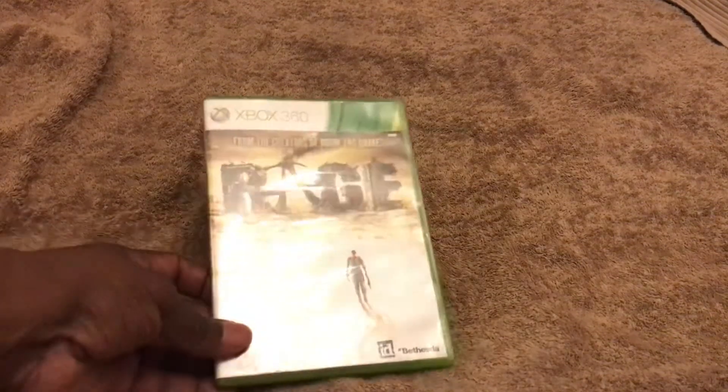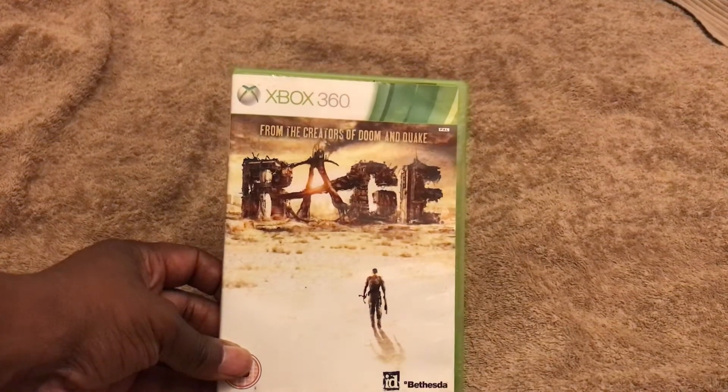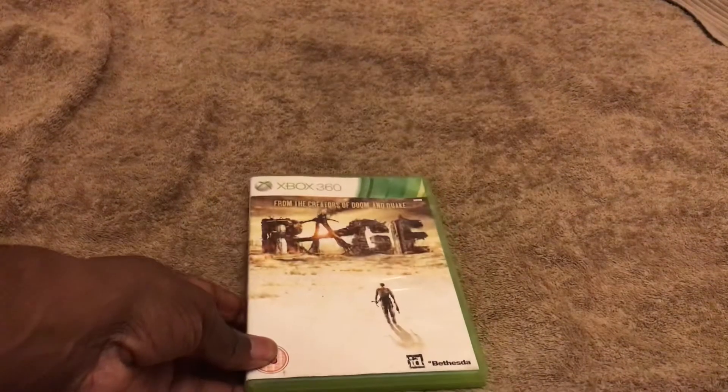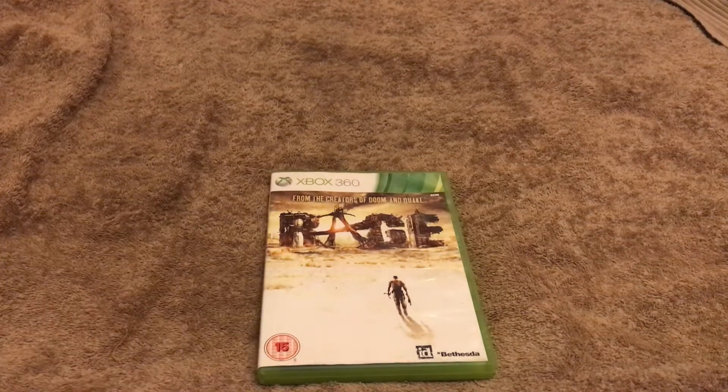This is my unboxing of Rage — the first one from the creators of Doom and Quake. I do have this on the PS3 but unfortunately I can't stream it because I haven't got the equipment. I know this is on Game Pass as well, but my Game Pass is running out so I don't know how long I'll be able to keep doing it for, so I wanted a physical copy.